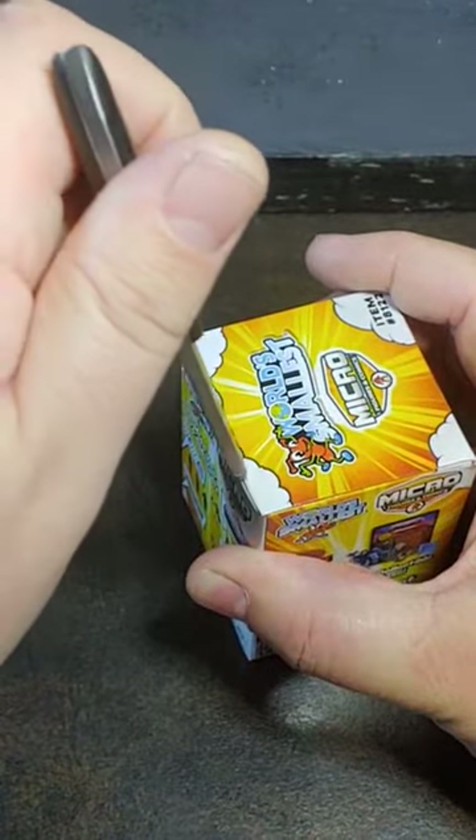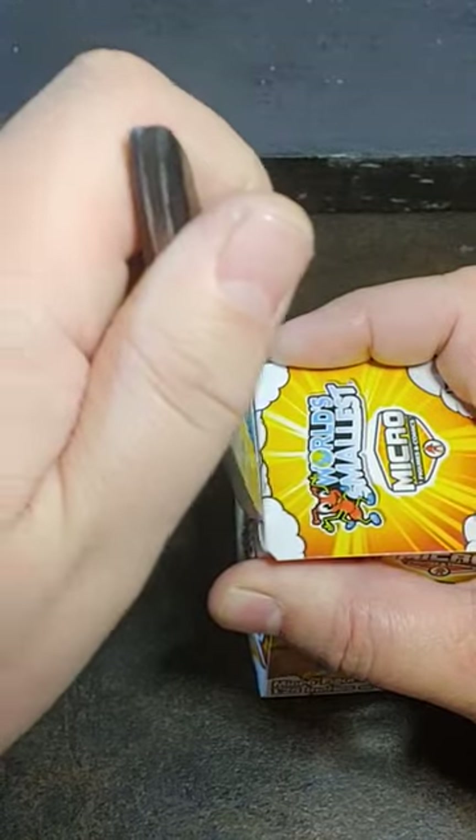Hi guys, welcome to Viper9ToyVideos. Let's go ahead and get this little micro figure open and see if we can't figure out what this is within a minute.